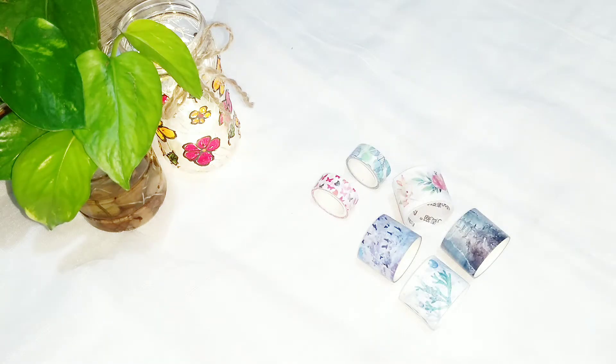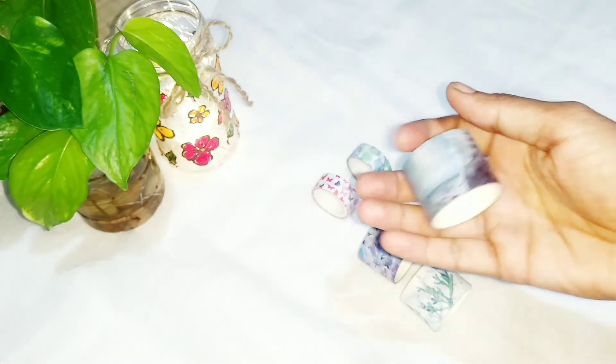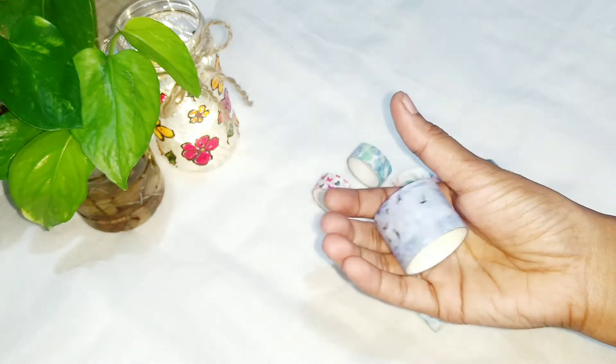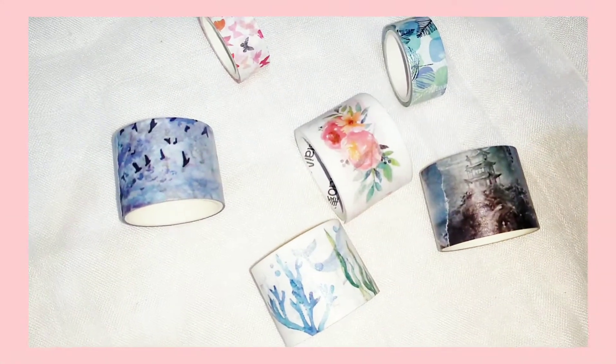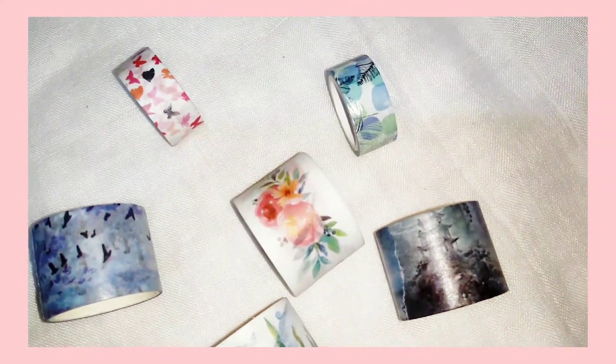Next I have got some washi tapes. The cost of the broad ones are rupees 40 and the small ones are rupees 35, and the small one is foiled. I liked all the designs of these tapes and they are really affordable. You can use washi tapes in multiple ways and I got them especially for journaling.